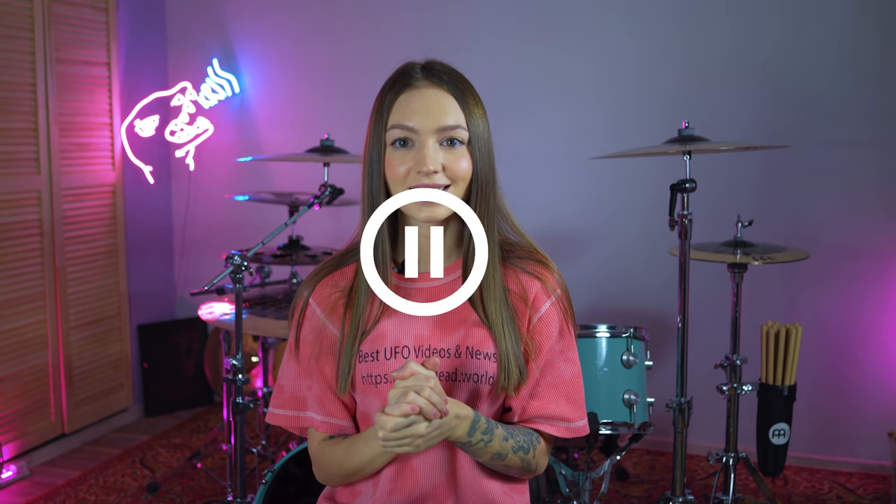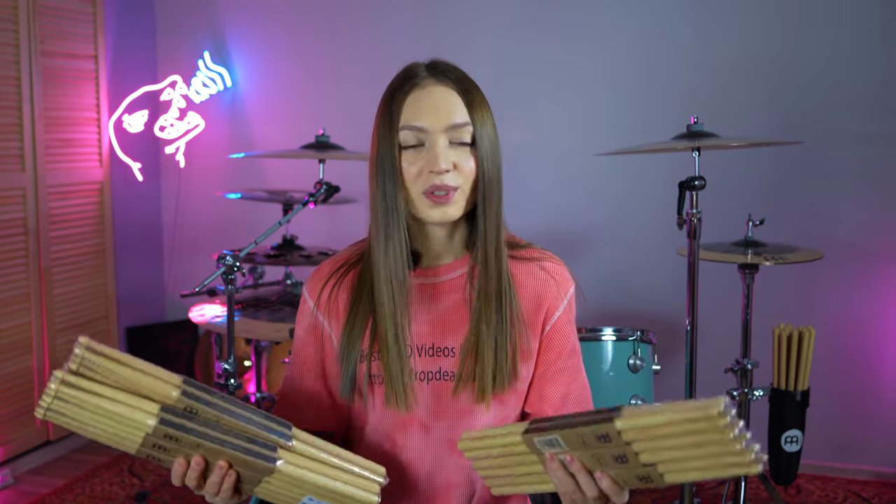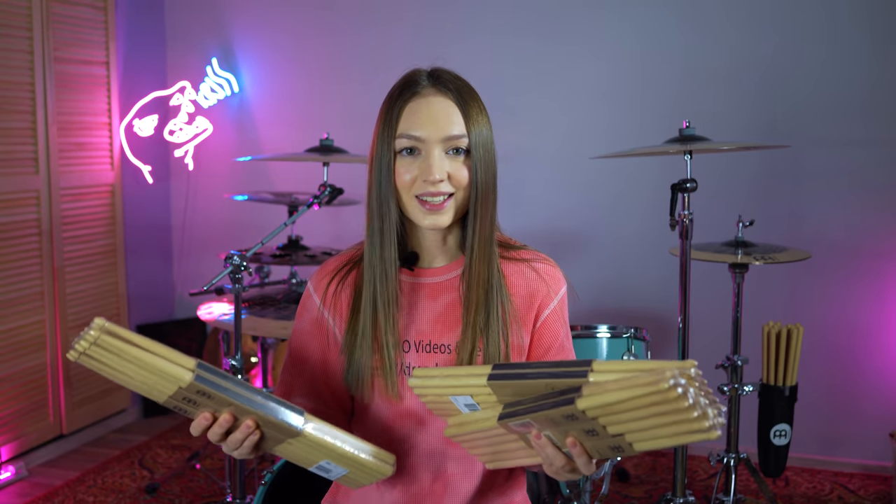Finally, it happened! Me and Mainel Sticking Brush created my own signature drumsticks. It was a long way for me to finally make it and now I'm so excited about it.